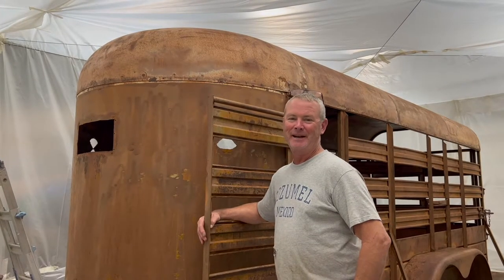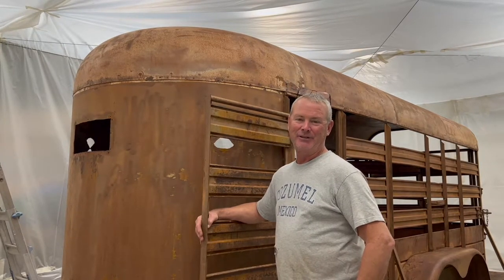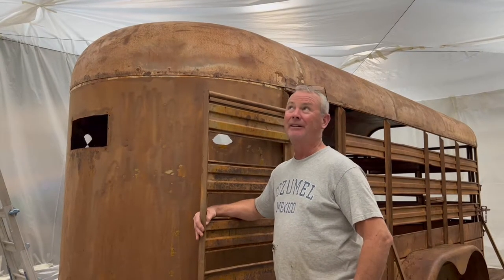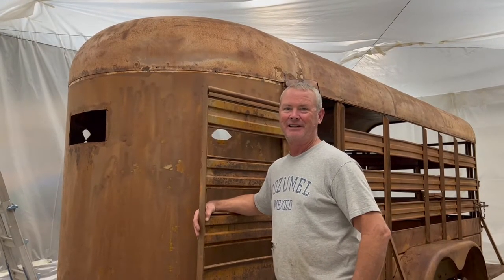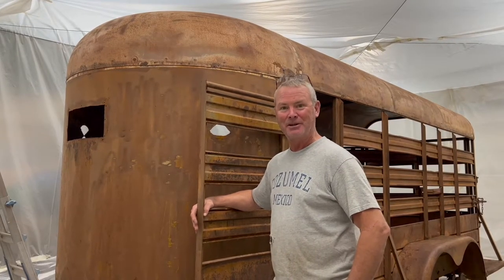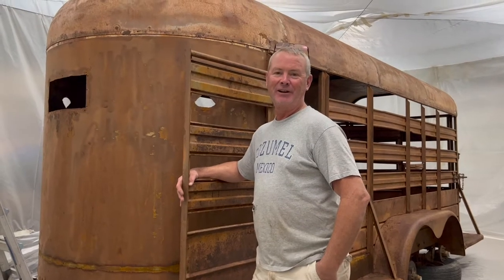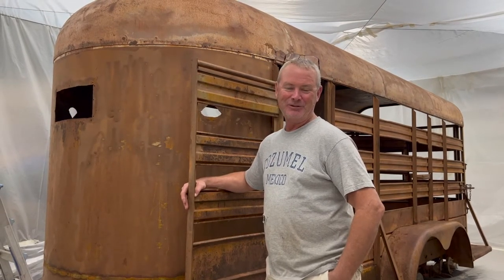As y'all can see, we've made it to the next stage here. This is pretty much going to wrap up the sanding and prep work part. Next time you see the trailer, we're going to be painting on it. You can tell we've got a tent inside the shop — it's cold outside and we needed to be able to continue working, so we've moved inside the shop and built us a paint booth this morning. We're about to get back to work. Thank you all for watching. Stay tuned for part three. We'll see y'all later.